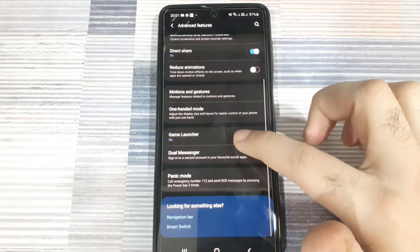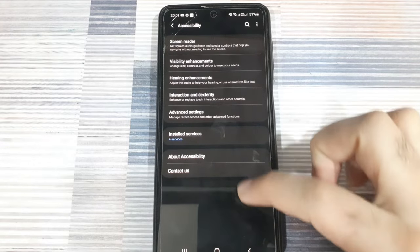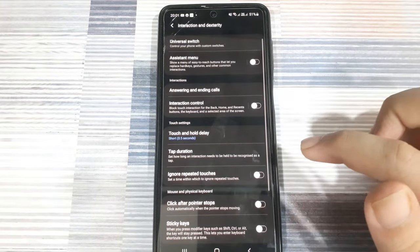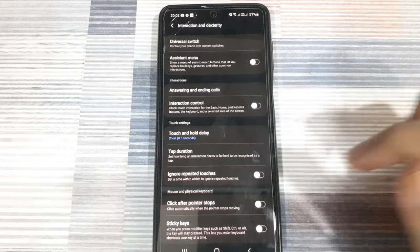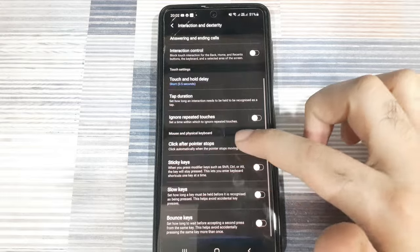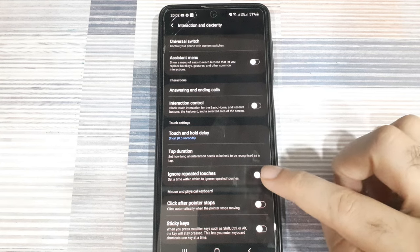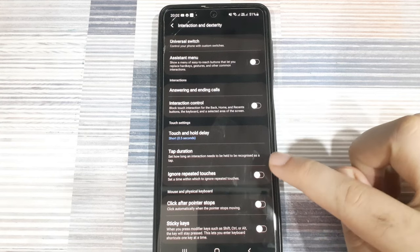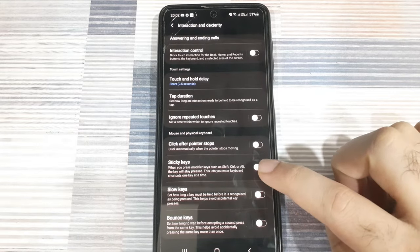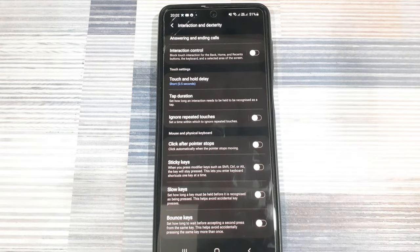Next, we need to look at the accessibility options. Scroll down within the settings to go to the accessibility options and go into interaction and dexterity. If your screen is unresponsive, there are several different settings here that you can turn on or off to see if that helps resolve some of your issues. You can set the 'ignore repeated touches' option to true if there are too many clicks interfering with the operation of your phone, or if you think your phone's display has become too sensitive.